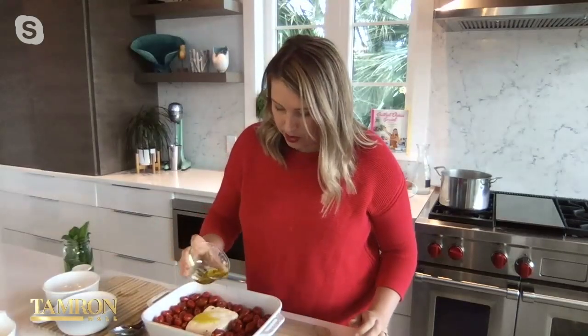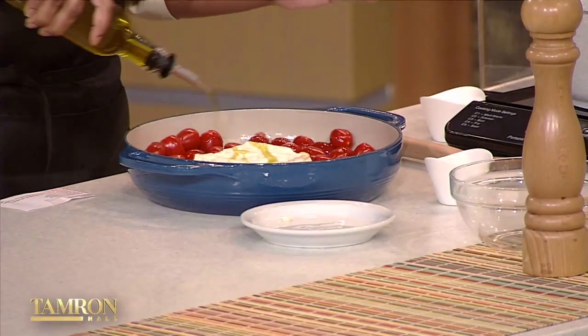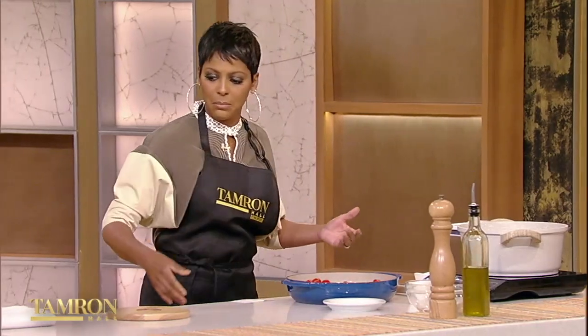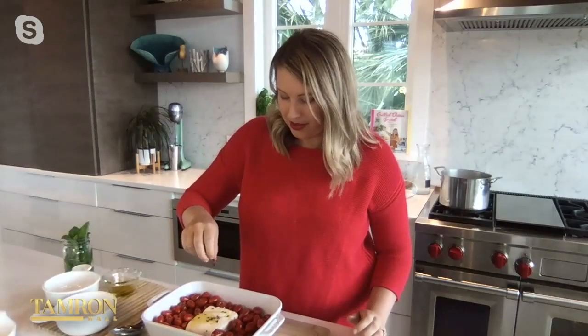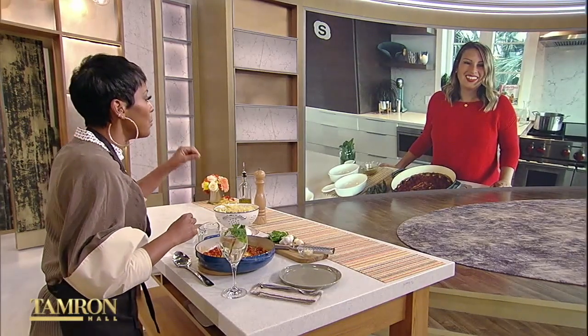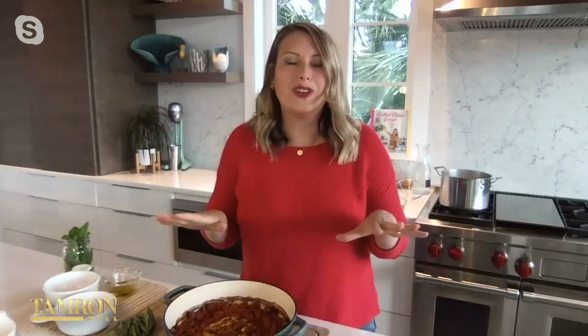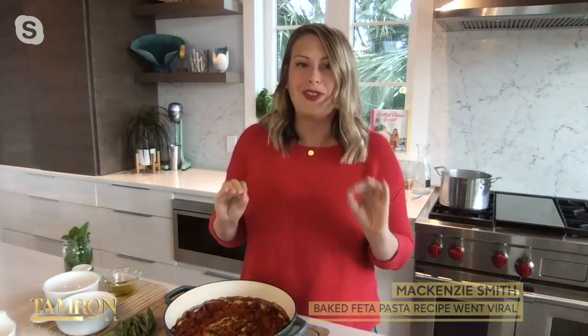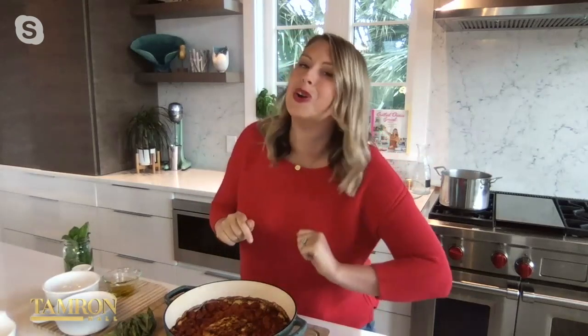Drizzle a little bit more olive oil right on top of the feta. Do you have a preferred type? I definitely like the Sheets feta. A mixed milk feta works beautifully too. Since it went viral, there have been so many variations, but it's so important to use a lot of olive oil so the tomatoes are confiting in the oil. Also, a lot of people don't use enough tomatoes, so they end up burning rather than getting juicy. You want them touching — nice and crowded.